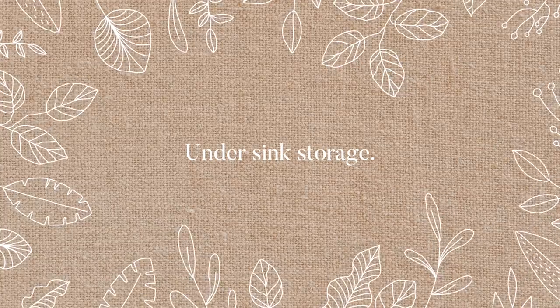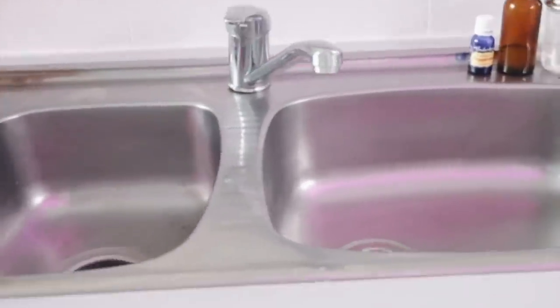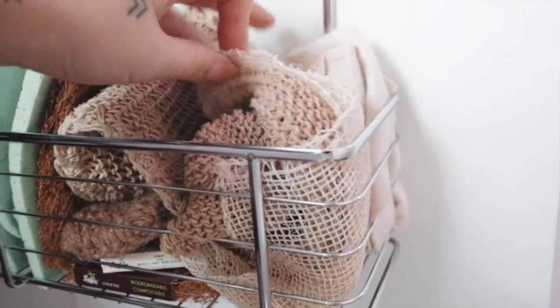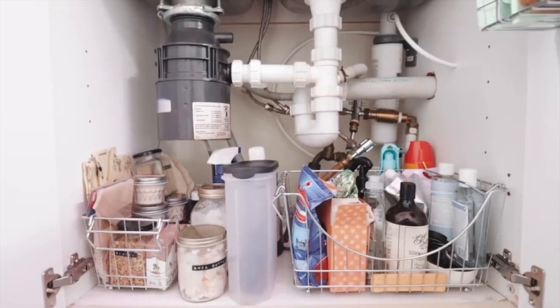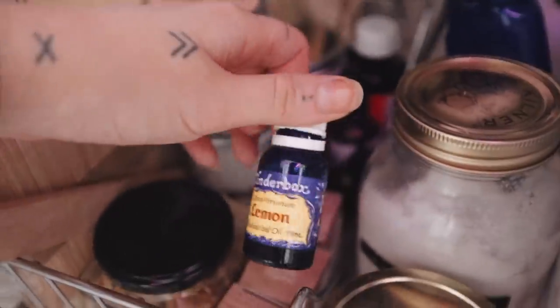Let's talk about the area under the sink, because for me this tends to get messy with plumbing and drain pipes in the way. What I did is put a storage rack hooked onto the door for things I grab a lot — like cloth wipes or sponges or whatever you prefer to use. Then under the sink I've put some storage baskets with zero-waste cleaning supplies and other bits and pieces I use regularly.